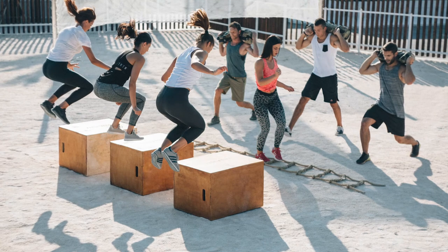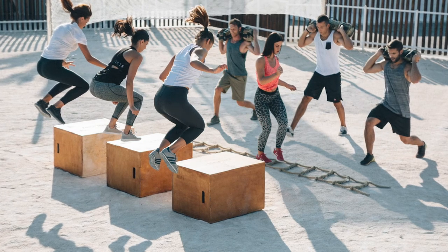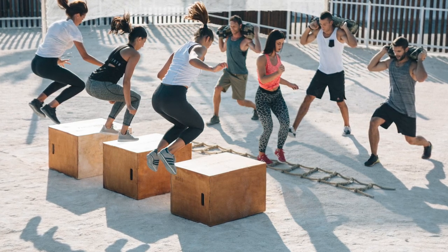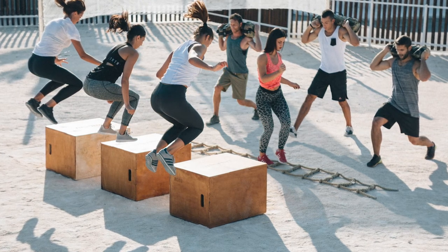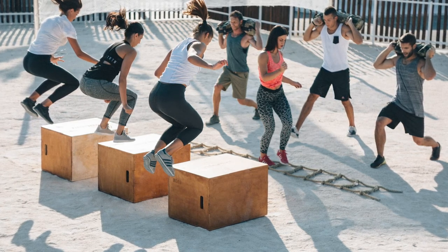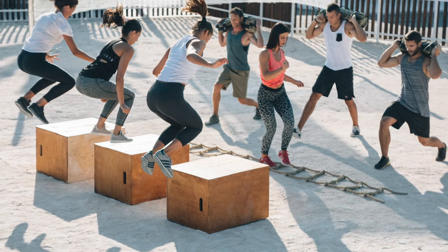As we had so much space, we also commissioned three huge jump boxes from the same local carpenter. We wanted to fill the space a bit more, so having things people could jump onto or climb over were really practical. There were also a few interruptions in the ground — some manhole covers — so we decided to cover them completely with the jump boxes. Sometimes flooring is not going to be perfect depending on what you inherit; you've got to work with it and occasionally use creative solutions to cover up the less sightly elements of the existing site.